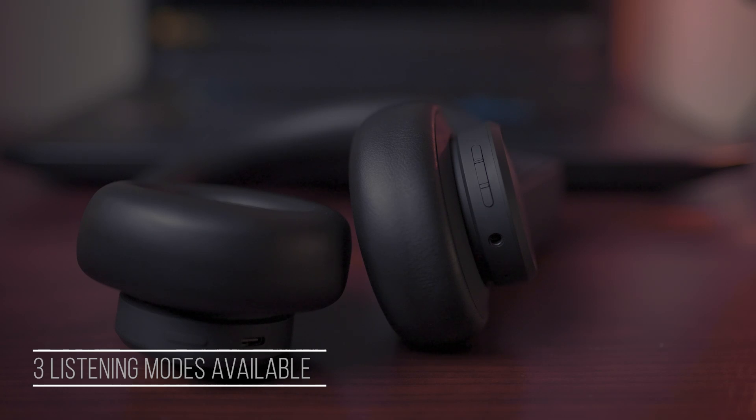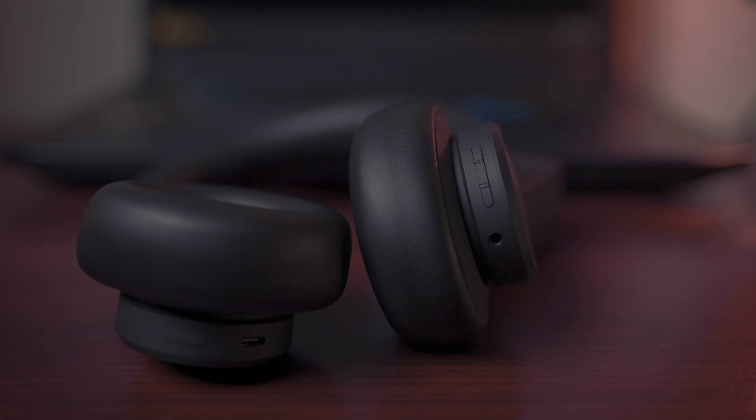You can disable the active noise cancelling by clicking one button, which will switch to the transparent mode allowing you to talk while wearing the headphones, or to the default mode with no noise cancelling. The nice thing about the active noise cancelling is also that it works pretty well in windy conditions — you can barely hear any wind while wearing them. In my tests they seemed pretty decent in that regard.